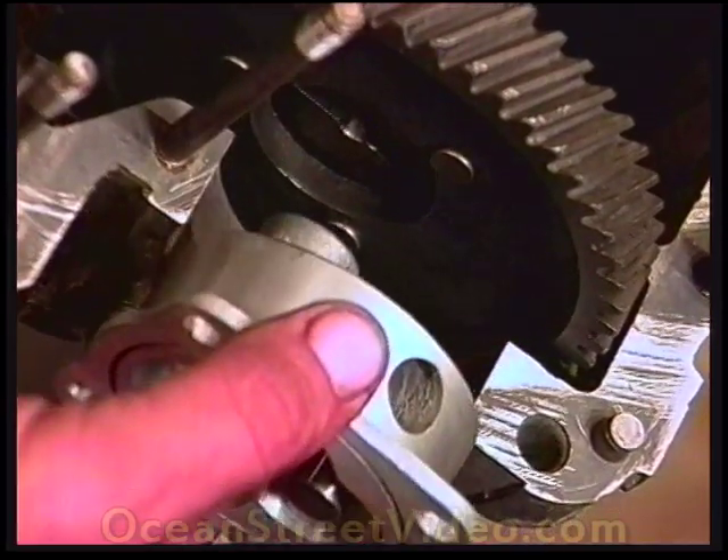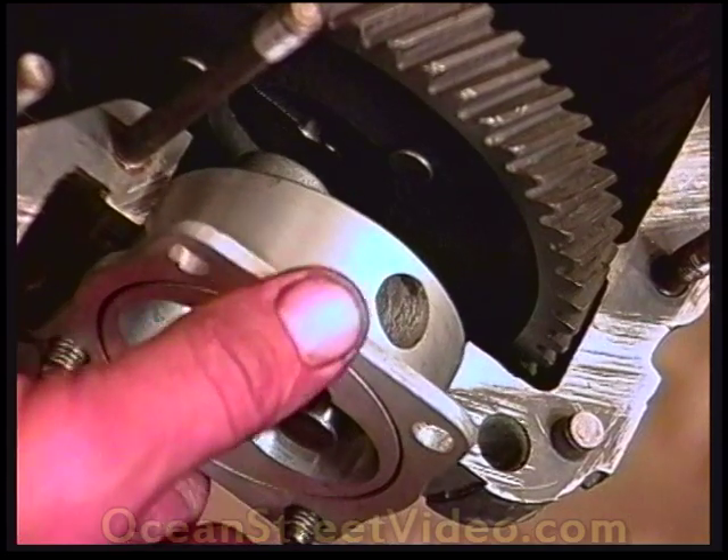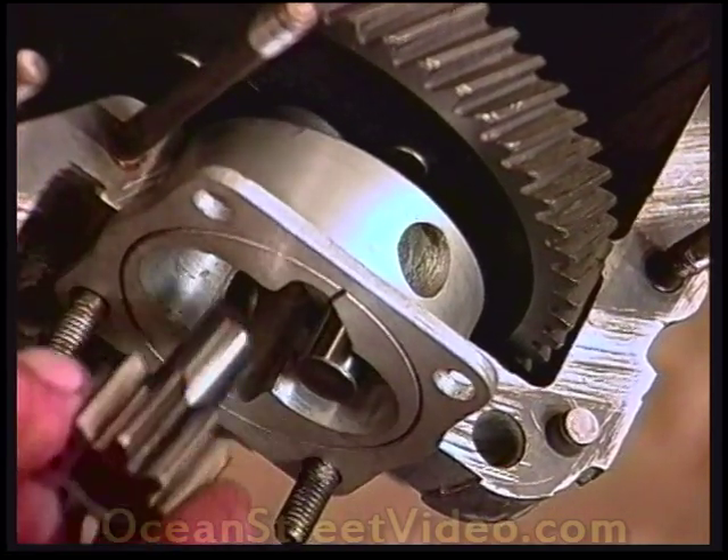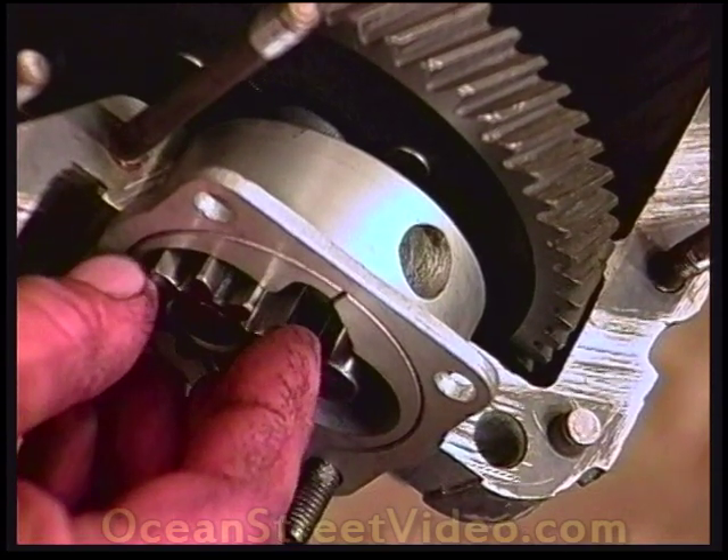Test fitting the oil pump to make sure all the clearances are fine. Making sure the pump does not hit the cam. Making sure the pump gear fits all the way in.